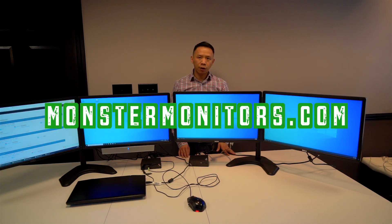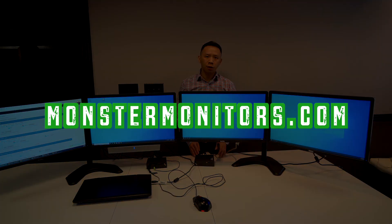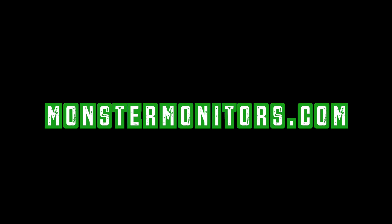Hope you find everything alright. Thanks for stopping at MonsterMonitors.com. Bye bye.